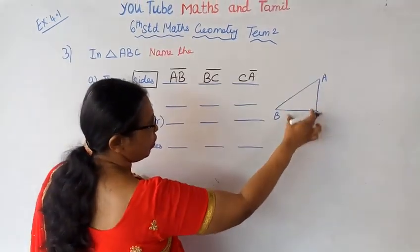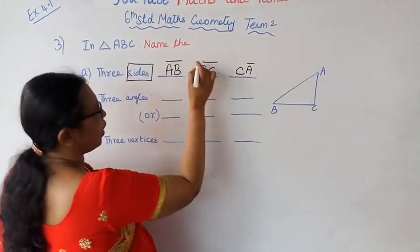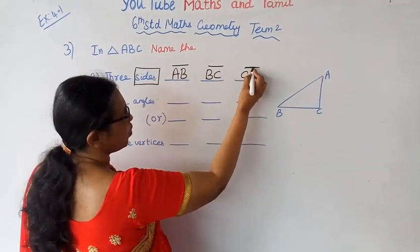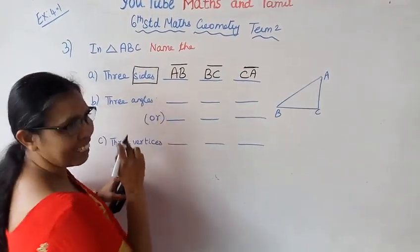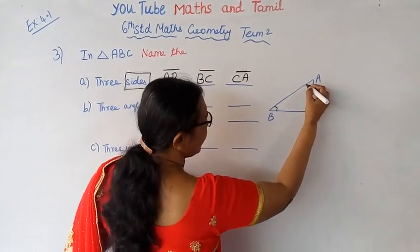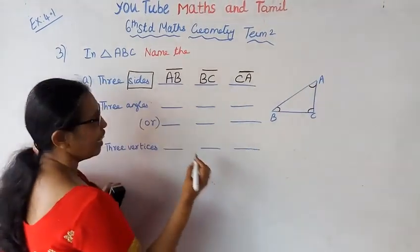And what are the angles? B, C, A, B, C — A and B, B, C, A.